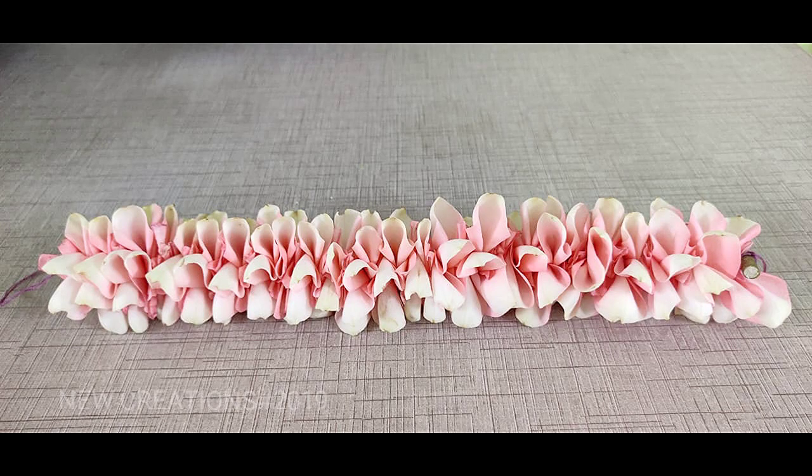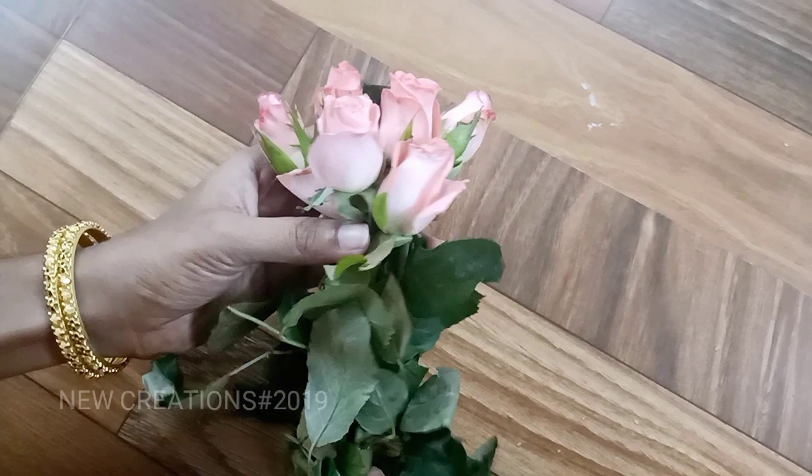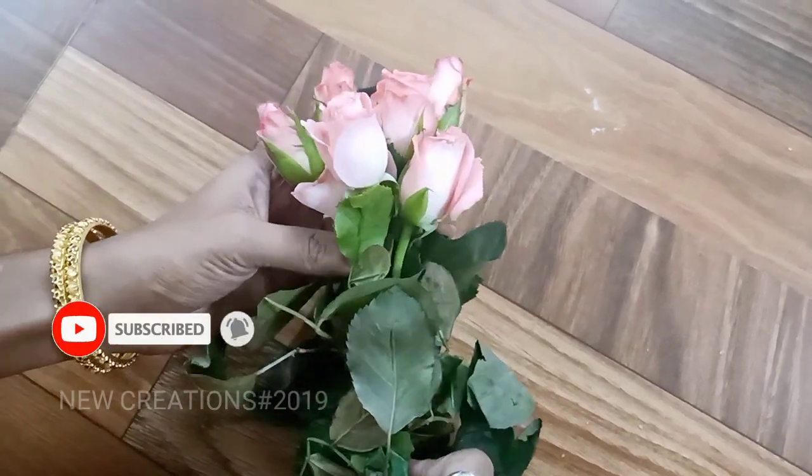In this video, we will see a pink color rose petal. If you want to subscribe to our channel, click the bell icon. First,